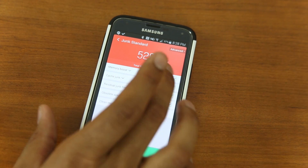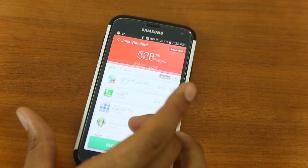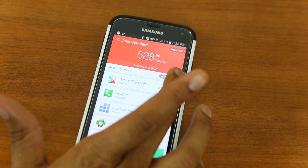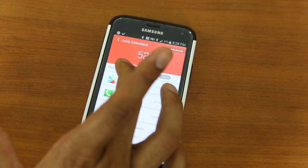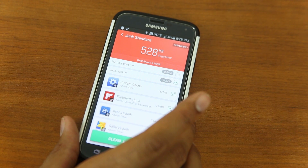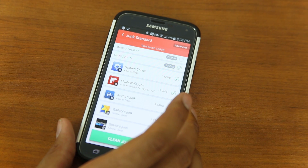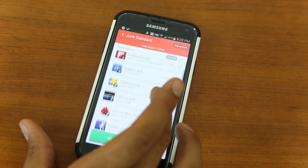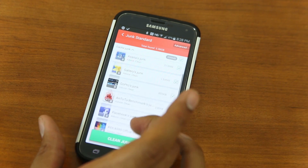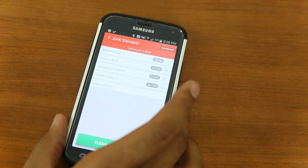It lets you know how much junk is actually on your system and breaks it down into different categories. Let's collapse everything. Under Memory Boost, we can see which applications are currently running. We can close these applications if we want or leave them alone. Cache junk — cache files are files that your system saves as you're using programs to access them quickly next time. For example, Flipboard has 12.9 megabytes of cache. We can get rid of Facebook cache — 58 kilobytes — and all that stuff. It shows we have 200 megabytes of cache being used.